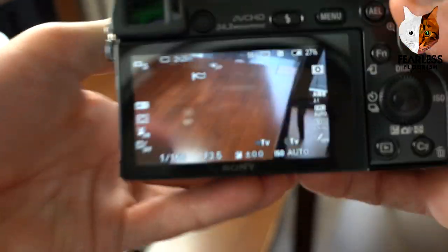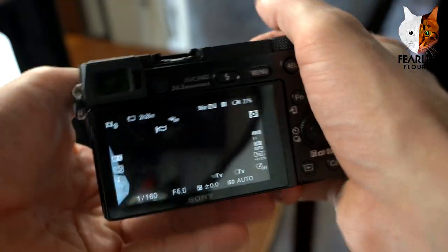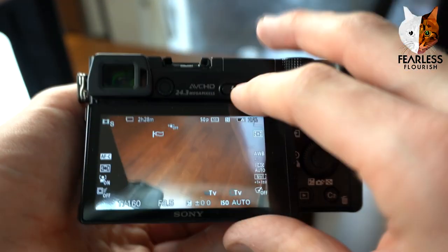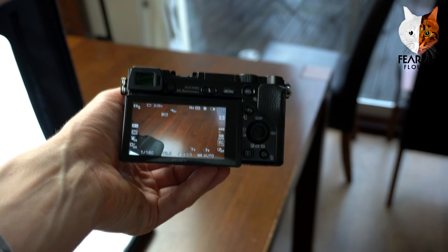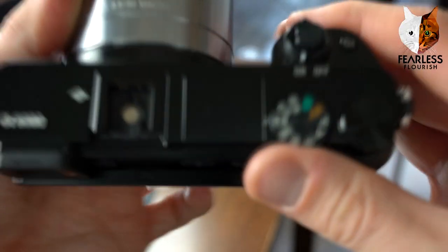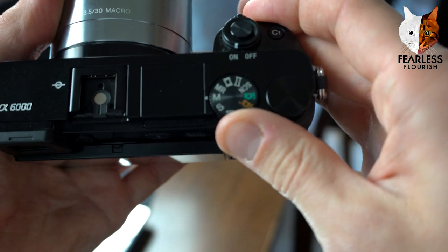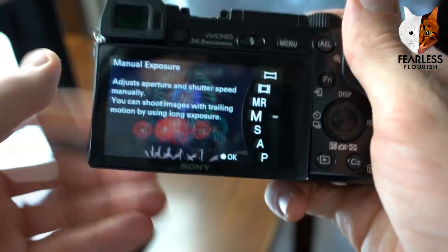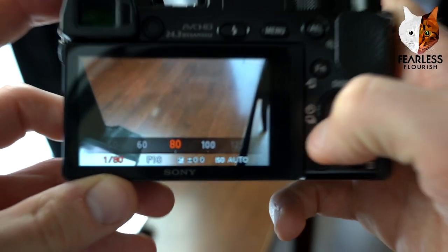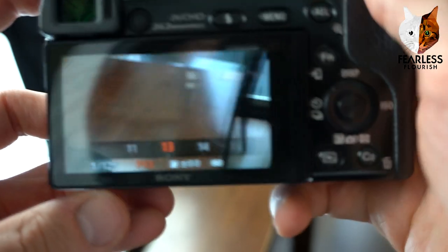I'm shooting on the new Sony A7III just for this part because it's easier now that I've got two cameras — I can show more angles. For taking pictures inside the lightbox, I tend to shoot on manual. It's easier this way so you can adjust the shutter speed, the aperture — you're in full control.